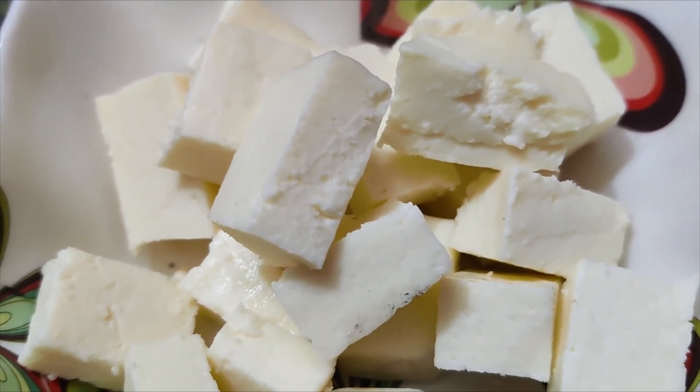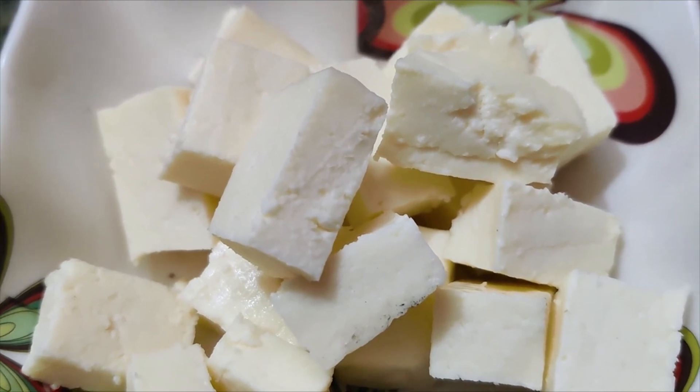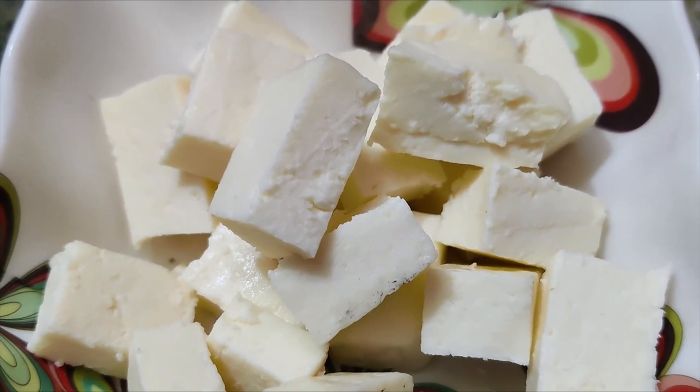In our kitchen, let's see an evening snack item. This is a recipe called Paneer Popcorn. This is very easy to make.